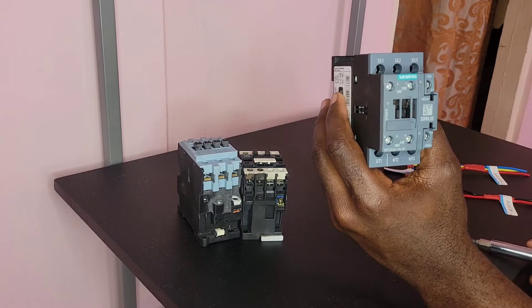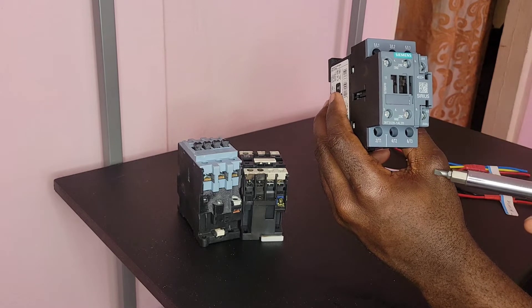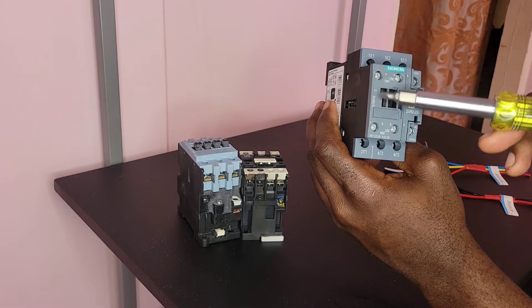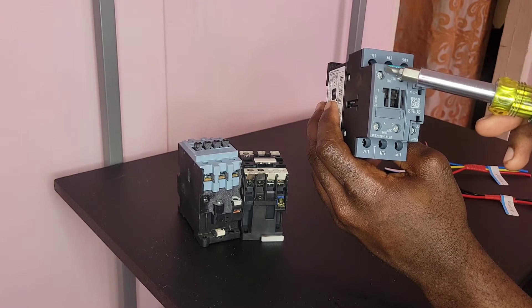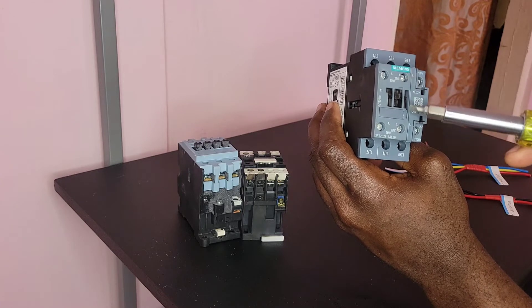And some of them have both, as in this case where you have all the L terminals, all the T terminals, and the actuator here — A1 and A2. This will be your normally open contacts. Right here, these two are normally open contacts, and this will be our normally closed contacts.